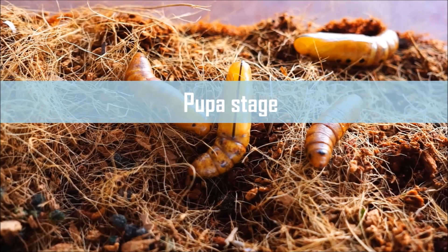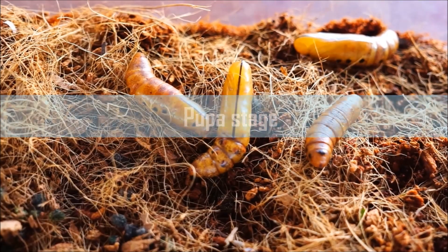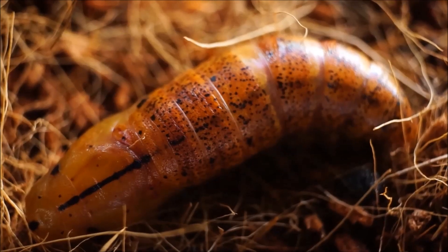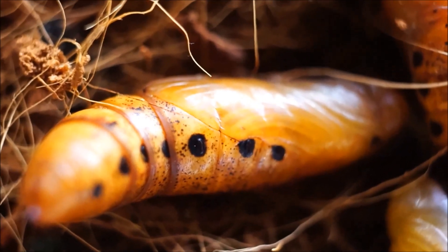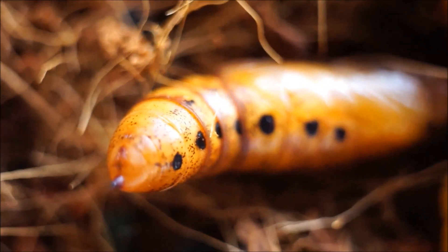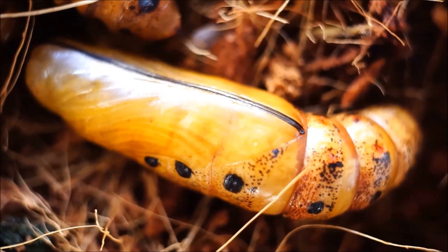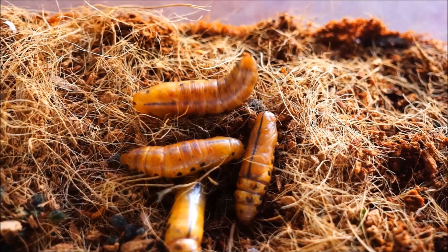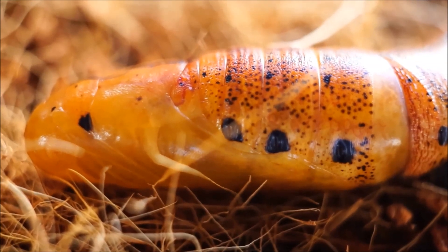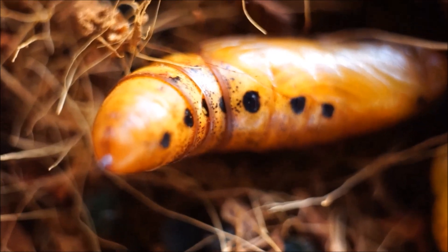This is the pupa stage of the caterpillar. They undergo a biological process called metamorphosis, where each life stage looks completely different. These pupae are still able to move because they are freshly molted. After a few days, the colour will become darkened and there will be no movement in the pupa. At this stage they will stop feeding. I place them into a soft cocoa fibre bedding and lightly mist them every day to maintain moisture, and wait patiently.